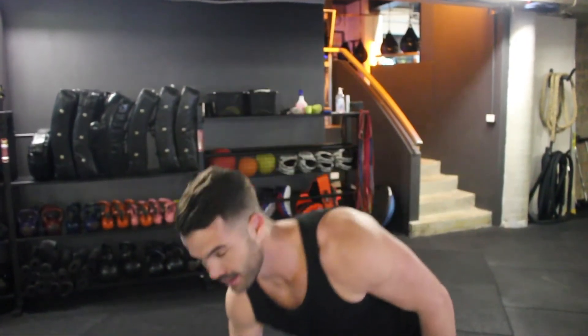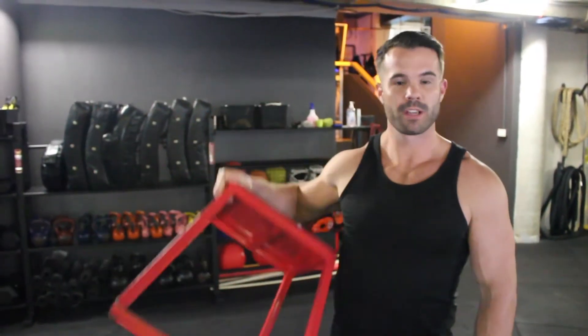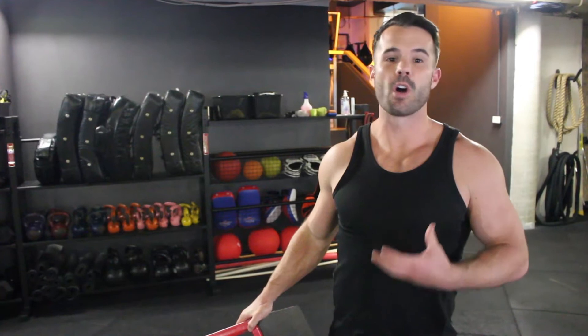The easier alternative to exercise one is our good friend the seat squat. Rather than stopping at the bottom and returning up, we're simply going to lower our hips onto the seat, pause, and return to the top.